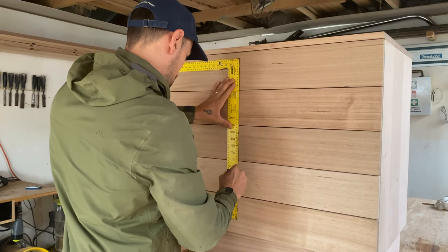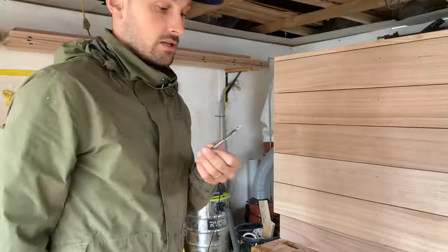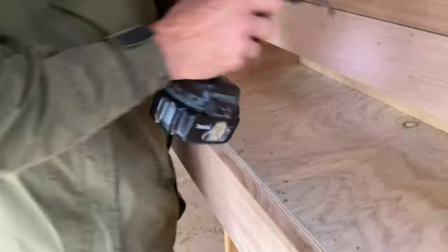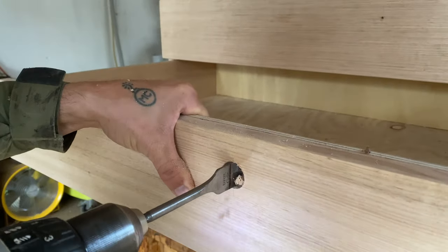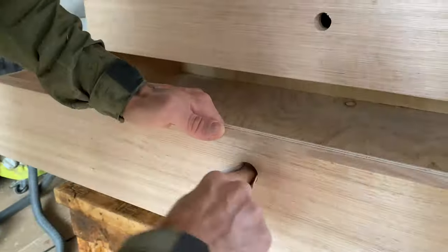Now it's time to add the pull holes. Measure, mark and pre-drill your holes. Using a 25mm spade bit, drill from the inside halfway through and then switch and drill from the front. This is so you don't blow out the hole. Repeat for all the drawers and use sandpaper to finish off the holes.